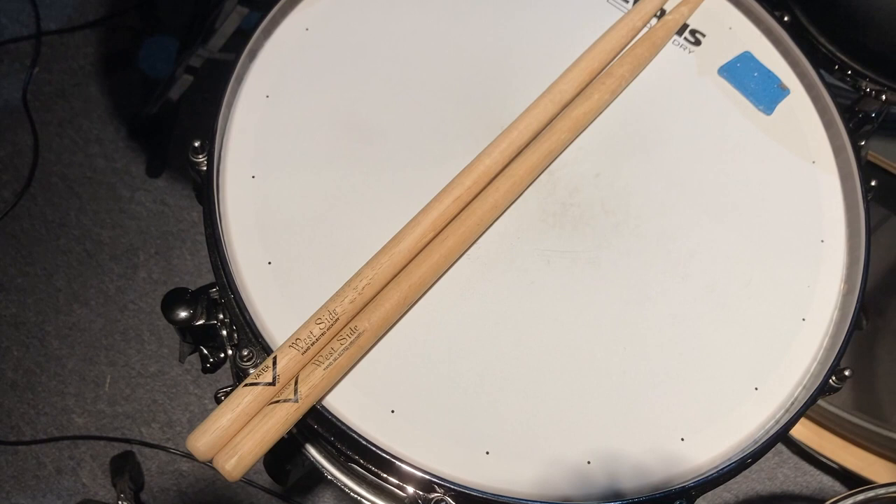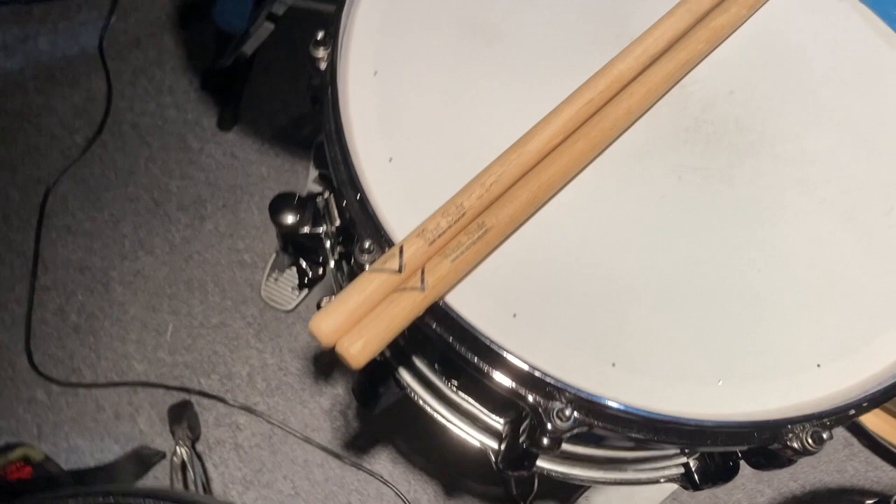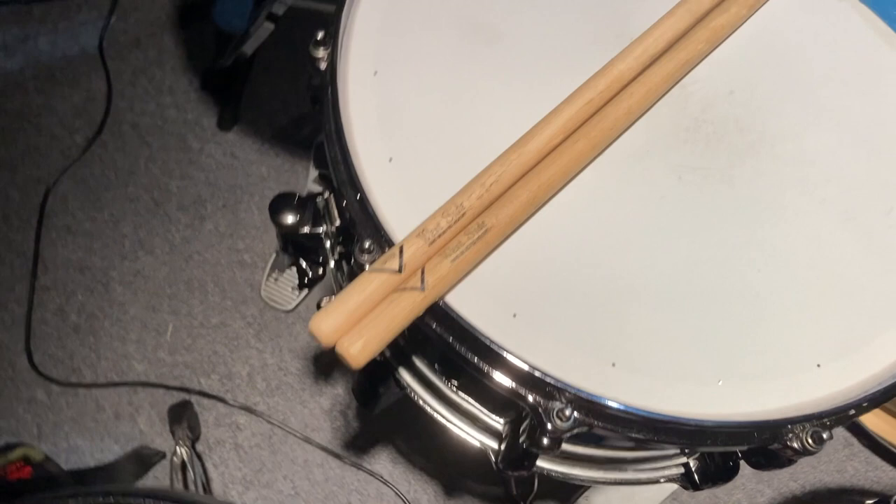Lastly, for anyone curious, I use the Vader West Side drumstick. It's meant to mimic the Buddy Rich signature Vic Firth stick, which I love, but with a little more weight and the wood is certainly a little more dense. I absolutely love Vader — I've been using them for maybe 12 years now. So yeah, that's that.